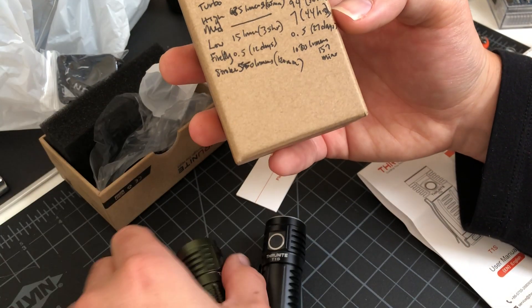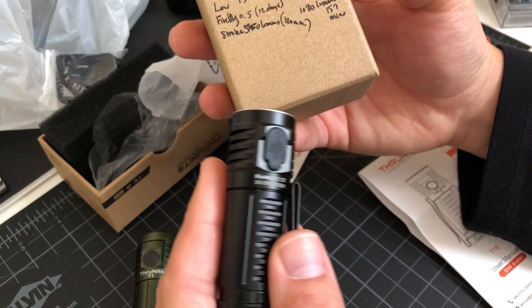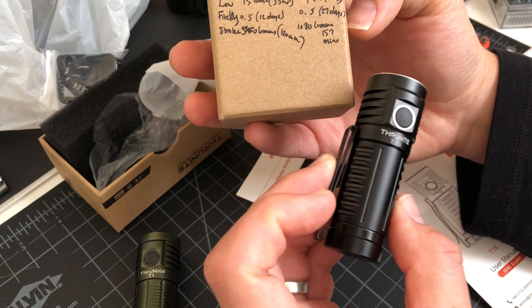Firefly on the T1 is 0.5 lumens for 12 days. This one's 0.5 lumens for 27 days. So you've got the same brightness on both Firefly modes, but one is a lot more efficient.